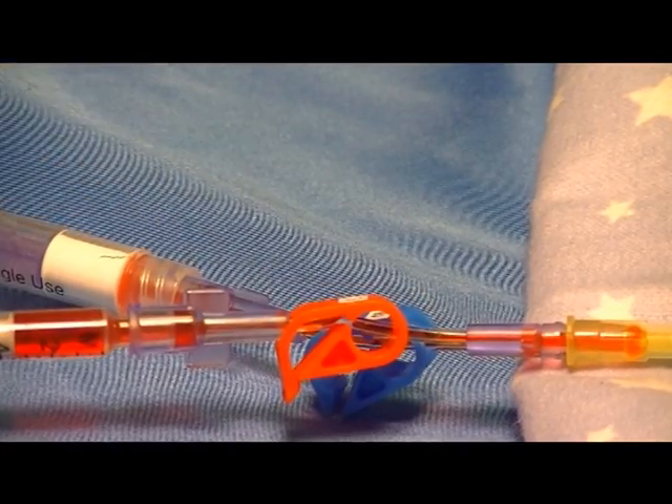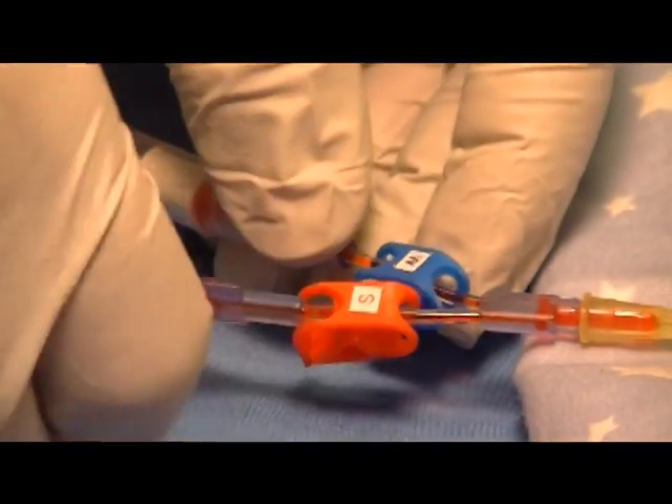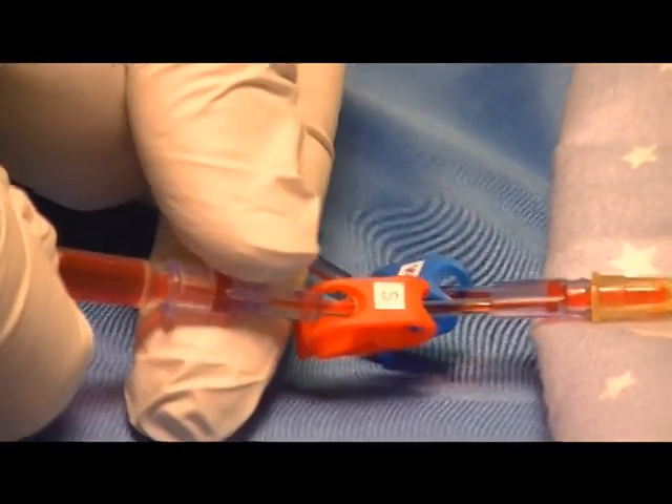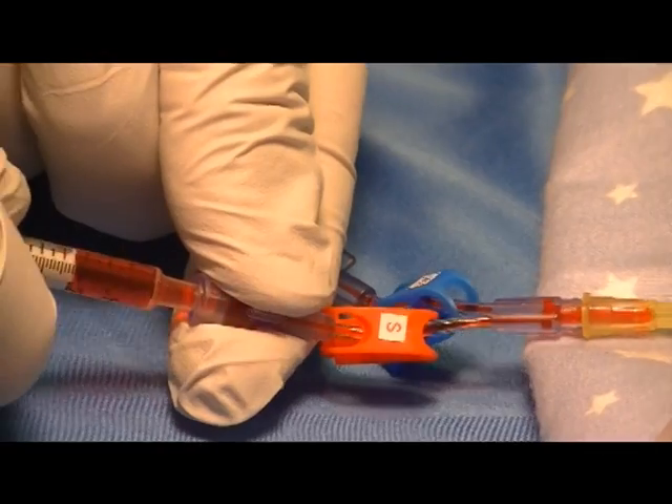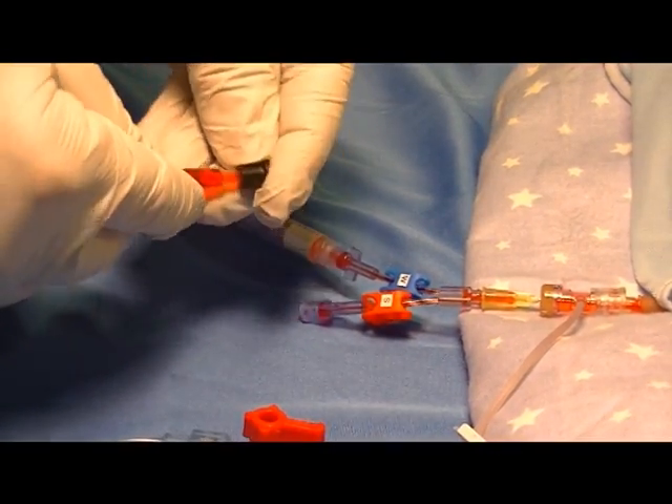Once the waste is given back, reclamp the blue clamp, go to the sample side, remove the sample, cap it, and send it for testing.